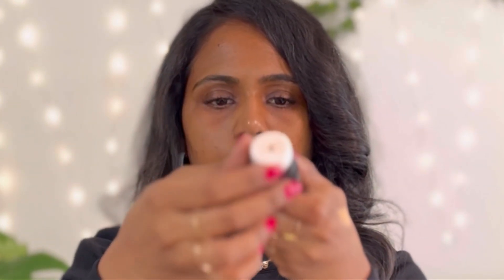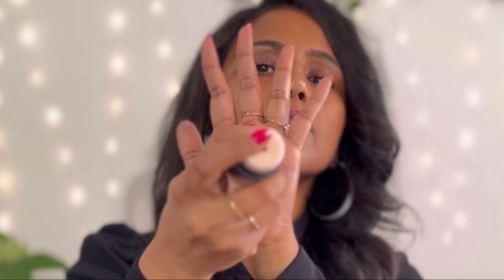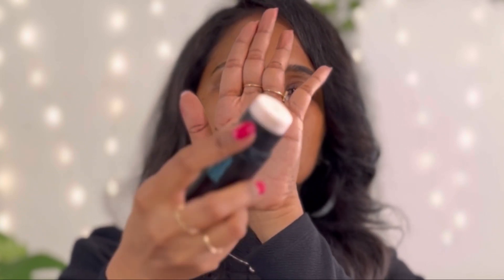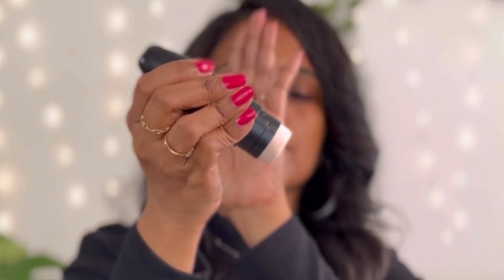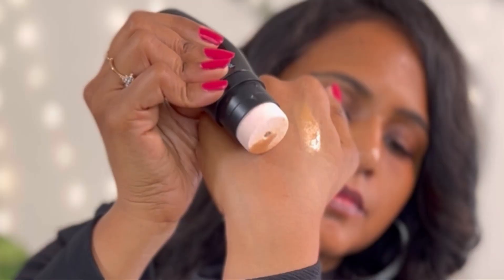This foundation also comes with a cushion applicator on top, which is very soft. It not only helps in applying the product on your face but also helps in blending it very well. I've used this to apply the product — you don't need a beauty blender or a makeup brush. However, the tube is pretty hard and it is difficult to get the foundation out.